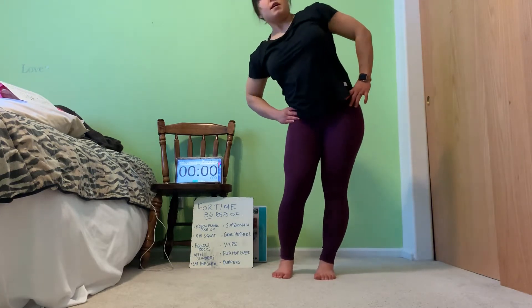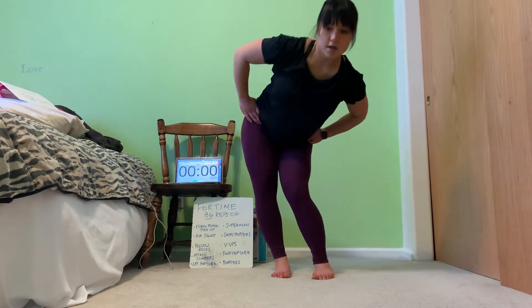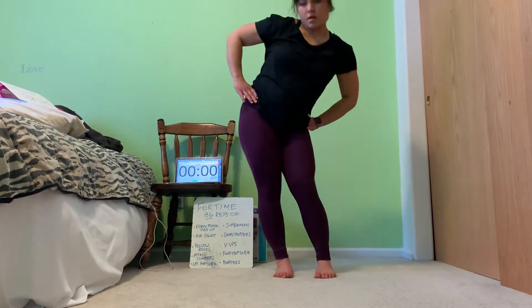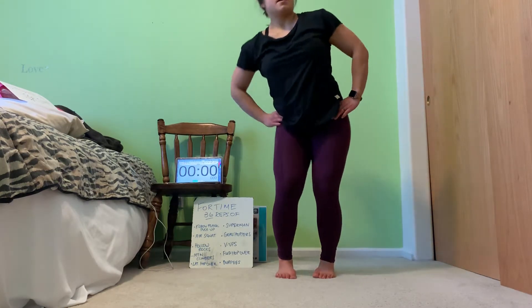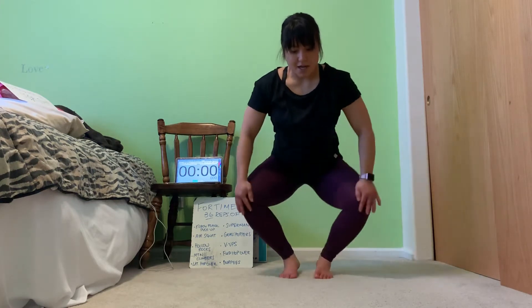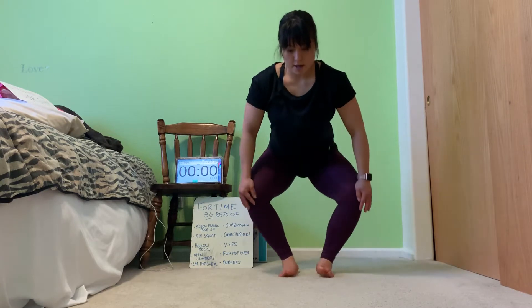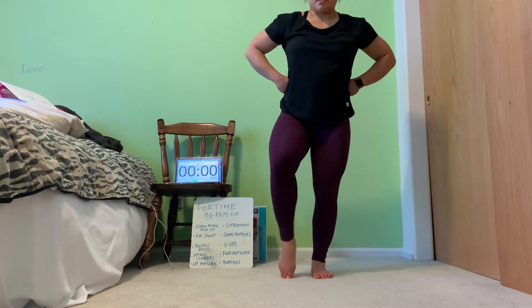Let's do some hip circles — big, wide. Send those hips back, push them to the side, going forward. Four or five in each direction, then go ahead and switch. And then for knees, hands on the knees, let's go in and out a few times each direction, then change directions — out and in. And then quickly let's get some little ankle circles.